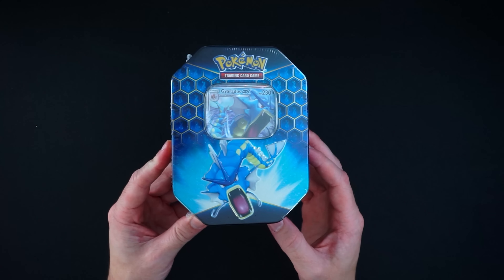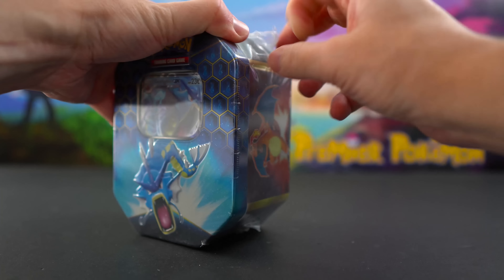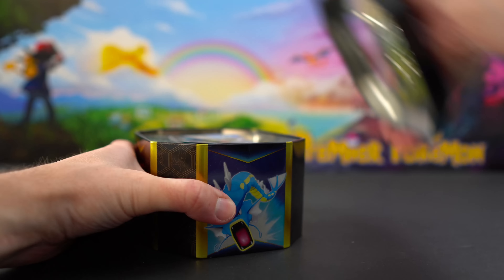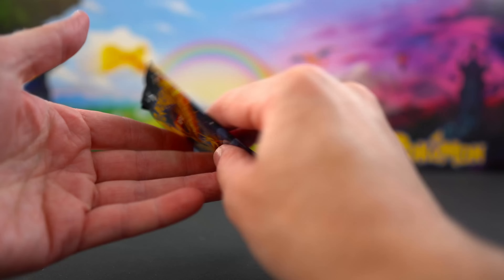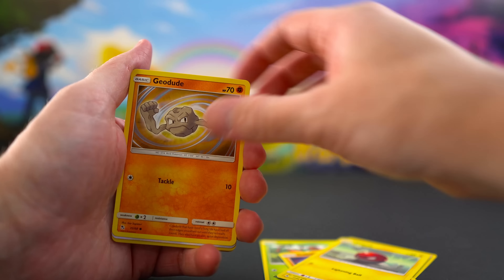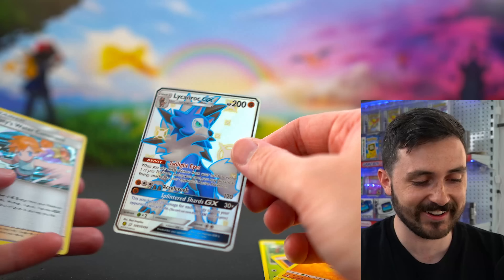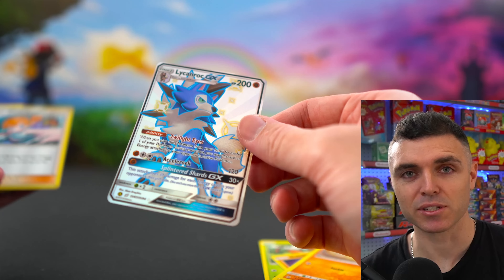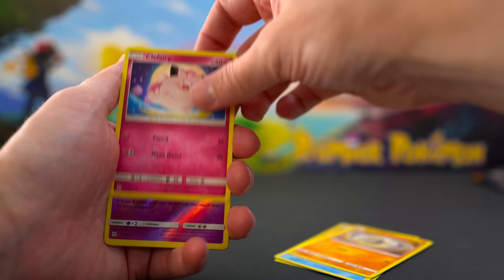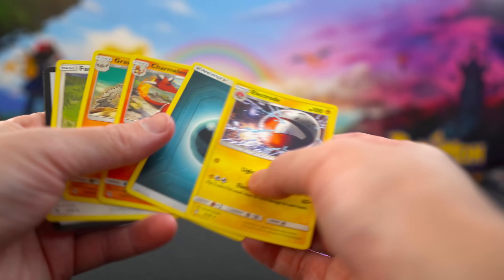There's also a Hidden Fates tin with four booster packs — I think we're going to get the Charizard as well. Pack one: Gyarados promo. Pack two: Coughing, Paras, Cubone, Voltorb, Geodude — and a Lycanroc GX shiny vault! We'll take it. Pack three: Ekans, Cubone, Magikarp, Geodude, Clefairy, Arbok — nothing. Final pack — it has the Charizard art on it, it's a sign: Staryu, Slowpoke, Voltorb, Pikachu, Ekans — nothing.